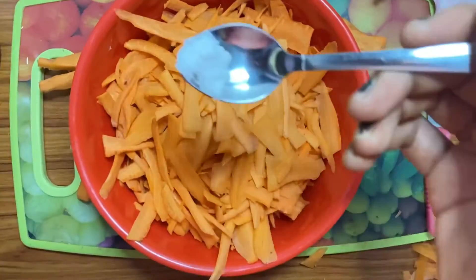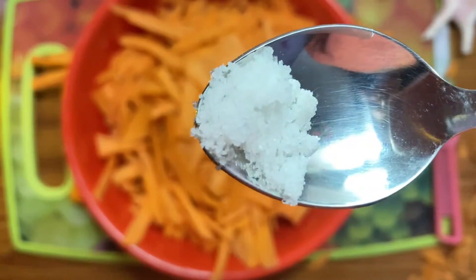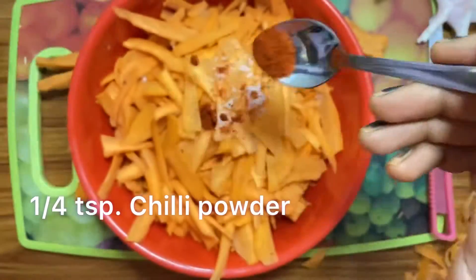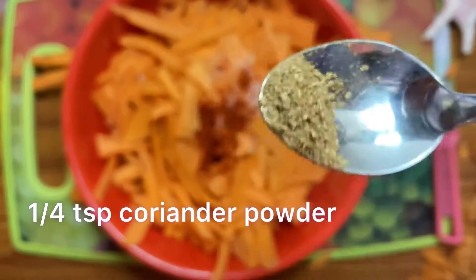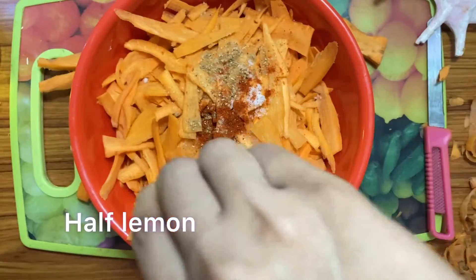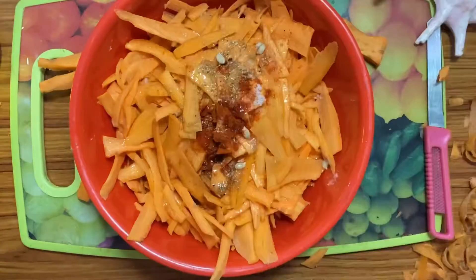Now let's add some spices. Add 1/4 tbsp of salt, 1/4 tbsp of chilli powder, 1/4 tbsp of coriander powder, and squeeze half a lemon. Mix it well.